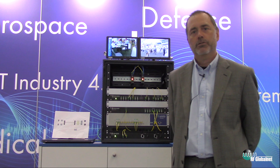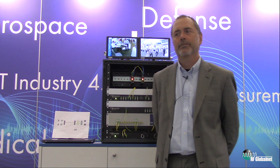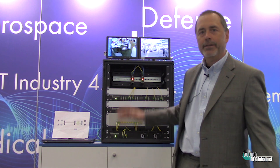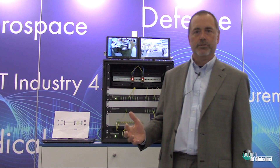Hi, this is Mike Bidding from Ubersooner. We're at the IMS show, booth 655, and we're highlighting this week at the show an end-to-end RF over fiber distribution system.